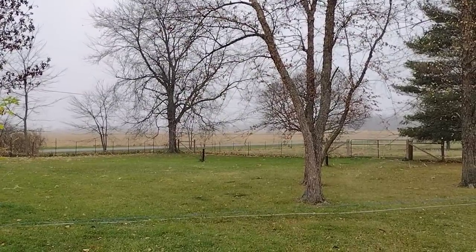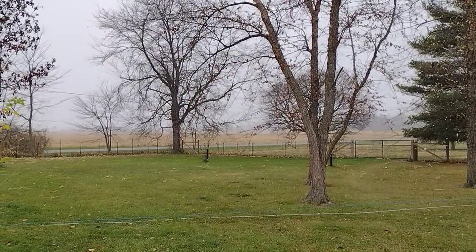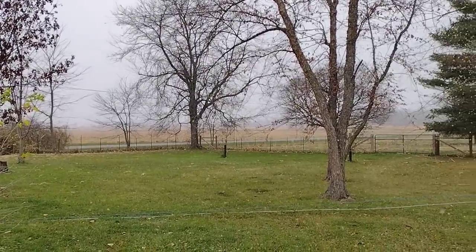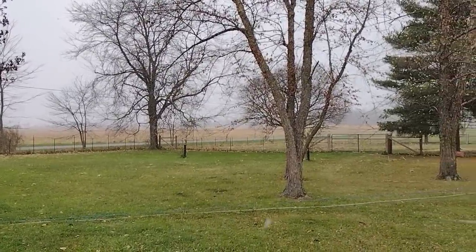Hello friends, it's Jessica from Three Rivers Homestead and I'm coming at you from Northwest Ohio where fall is officially over. The cornfields have been taken down and we're getting our first snow. So the seasons are changing.